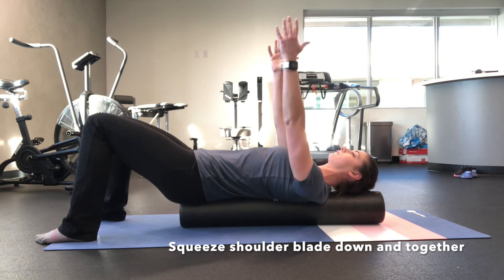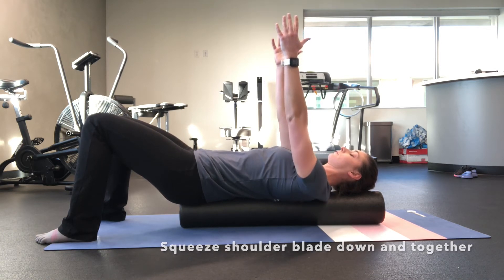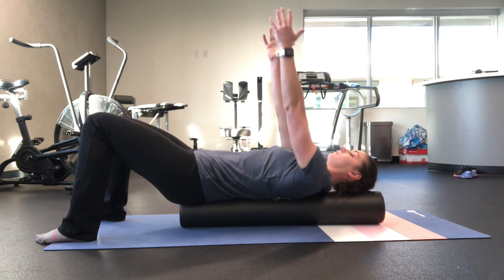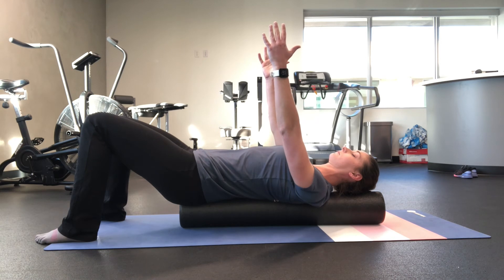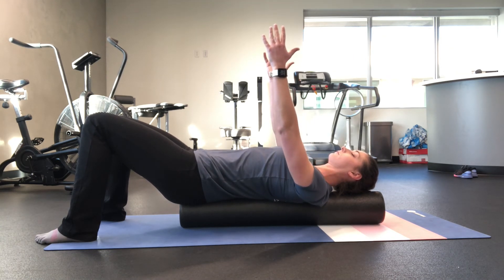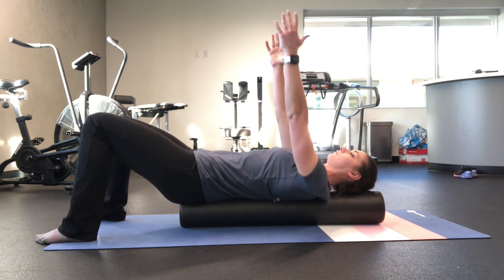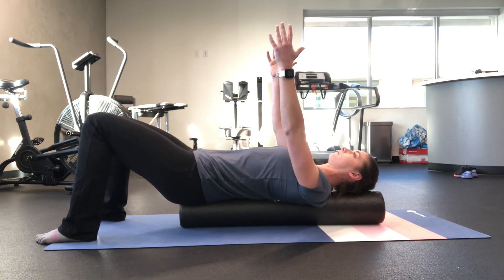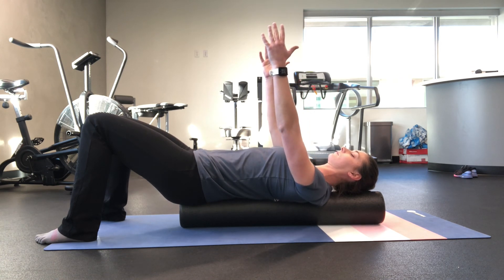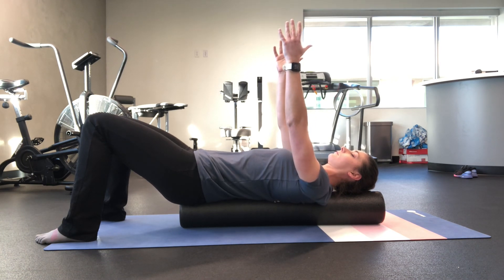This motion is just to be done through the shoulder blades. Keep your core engaged and your neck in neutral, as you don't want to be lifting through your head or neck to perform this motion. Attempt not to shrug your shoulders as you reach or punch your hands to the ceiling. This exercise helps strengthen the stability of your scapula and shoulder complex. Perform per the instructions of your physical therapist.